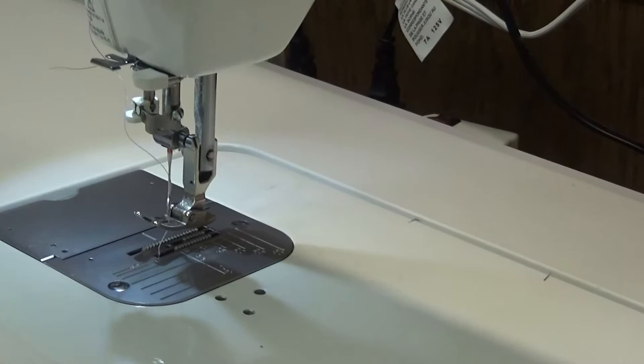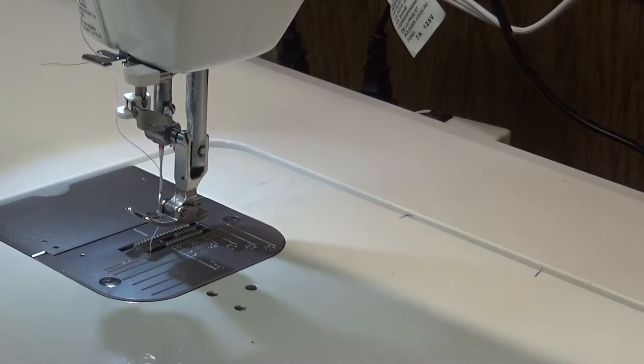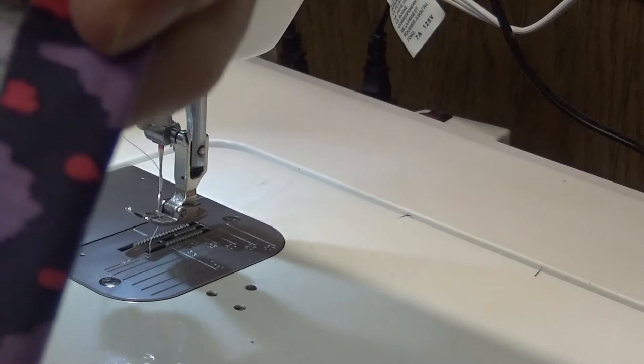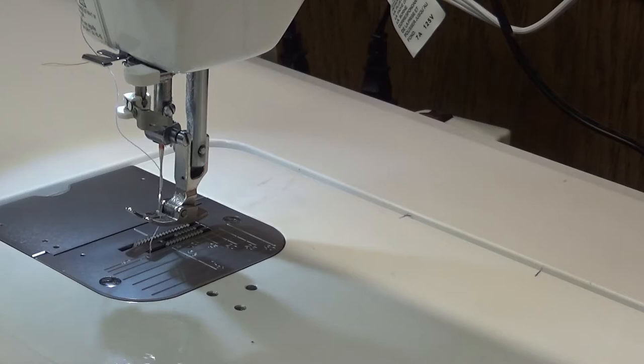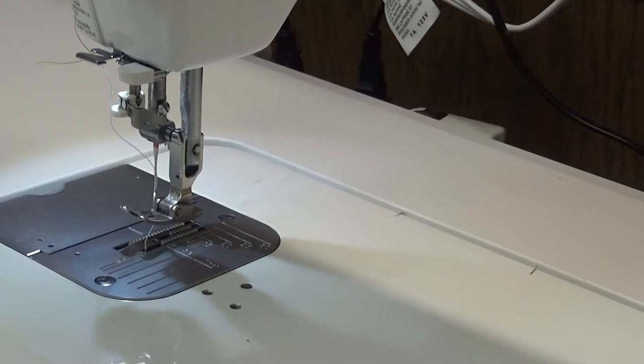Once my ruffle is sewed on and I've serged my edges, I'm going to fold over and hem all the way around all four corners, trim the ruffle and trim the back and everything of the topper. I'll show you when I come back.